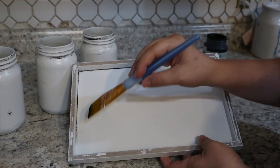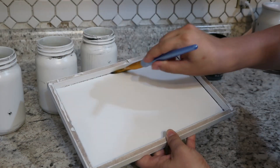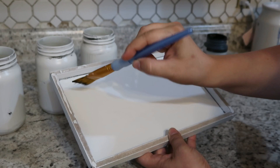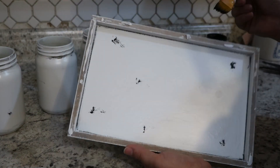Then I did the same thing with the base part of the sign — just some subtle dry brushing, mostly in the corners and here and there, to almost give it some weathered slash chipped enamel look.